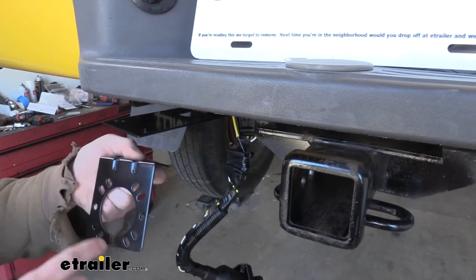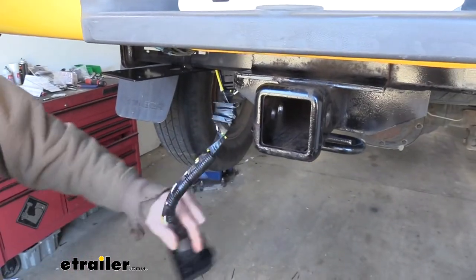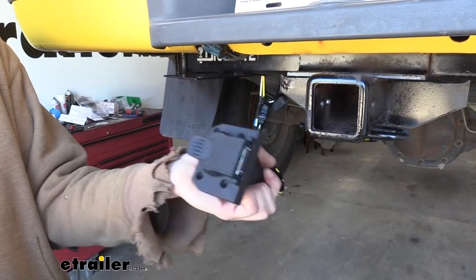You also don't get any hardware for mounting your 7-way onto the bracket, so you will have to provide your own. A lot of times when you get a 7-way it comes with its own hardware, so we're going to be using the hardware that came with this 7-way.